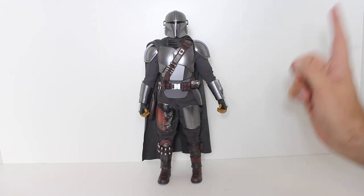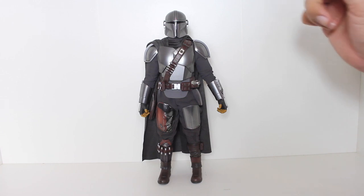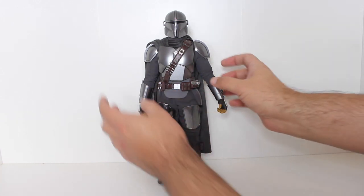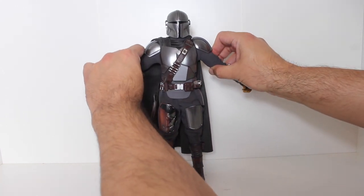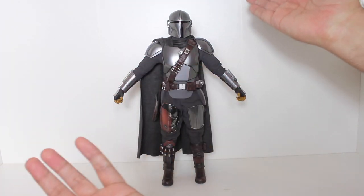The ankle joints within the boot are very effective — not too stiff, not too loose. The armor does not restrict the articulation except for the shoulders, where there is a little bit of a limit, but I don't really plan on putting him in a T-pose anyway.